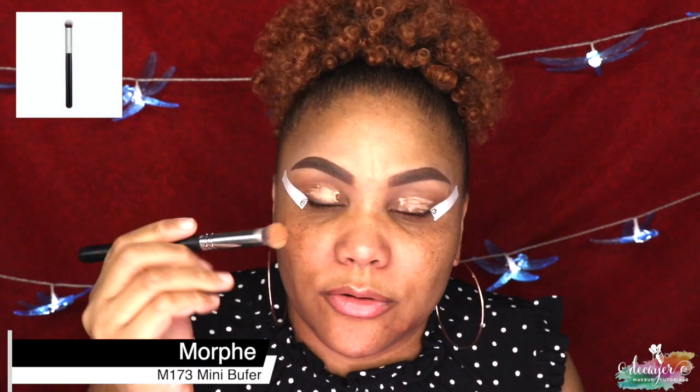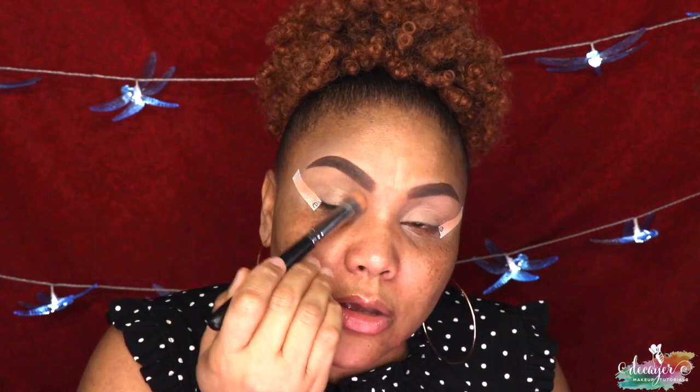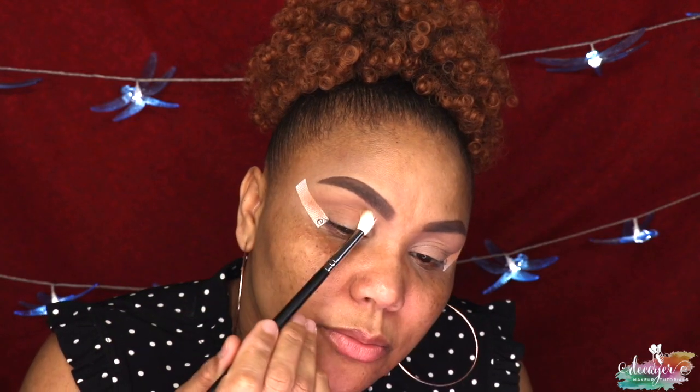I'm just taking a concealer brush from Morphe, that's an M173, and I'm just gonna tap that in. These videos have actually been fun doing — I hope you guys enjoy them, I'm kind of thinking of another series. I usually do not set my primer but I feel like I need to set it today. Since that would defeat the purpose of just using one palette, I'm actually gonna use my Kat Von D palette.